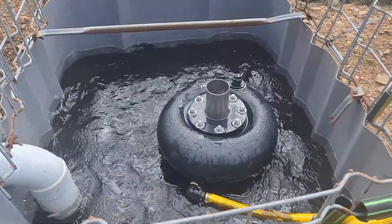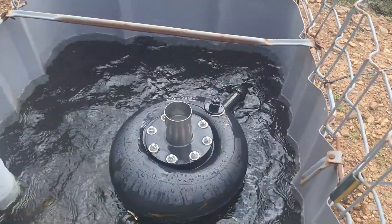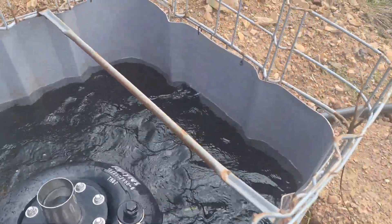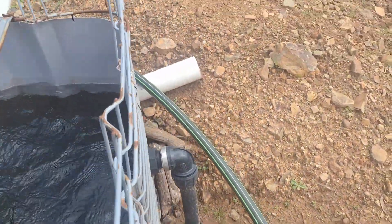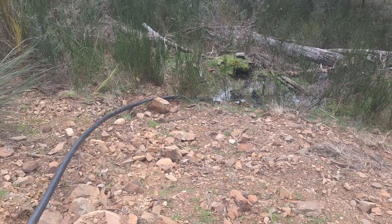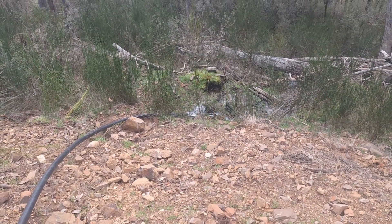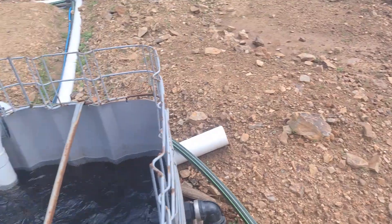The pump is sitting in an IBC tank, sucking out of the tank. We also have a second overflow coming out of it and just discharging down at the bottom here, running back into the creek — Middle River above the dam.